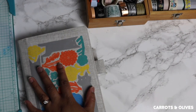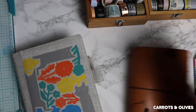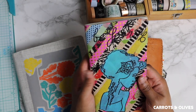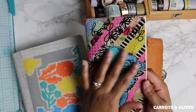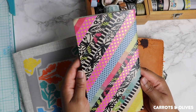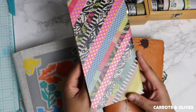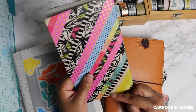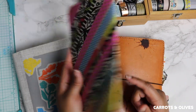Some ways I like to use washi: decorating in my notebooks and also decorating the outside covers. Here I pretty much used washi all over this notebook just to give it a cover since it's mainly made of brown cardstock.